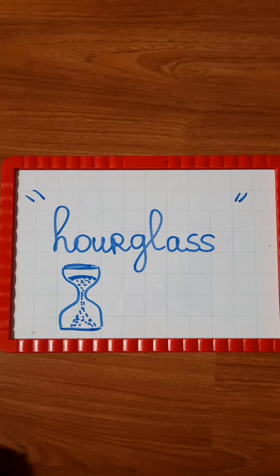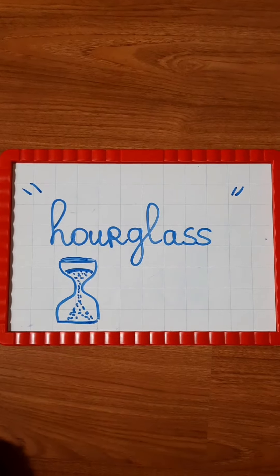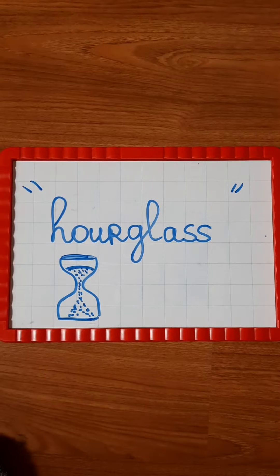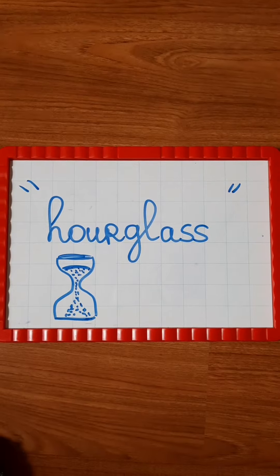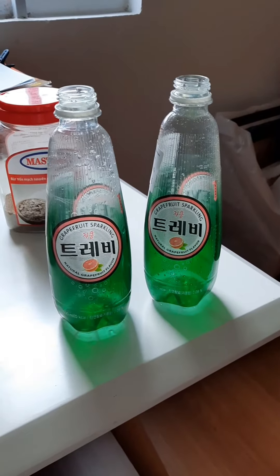Hello boys and girls! Today, as I promised, we are going to build an hourglass. I'm going to show you how to make it, and then you can try to make it by yourself, and later on you can post some photos on this padlet to show me your results. So let's get started!